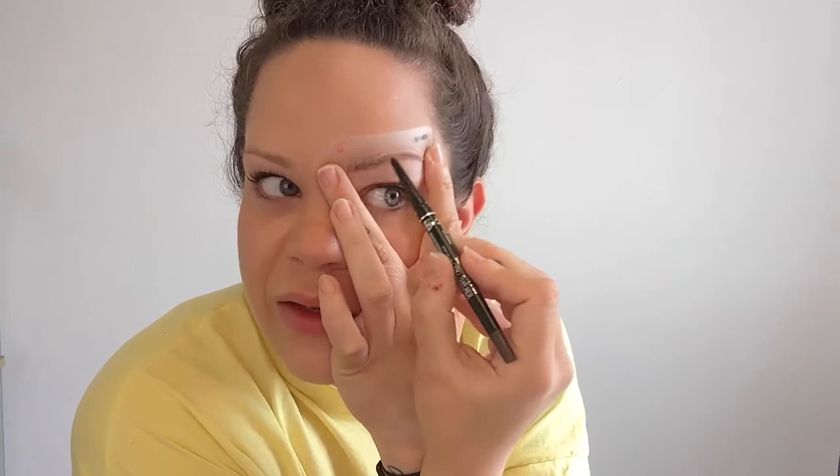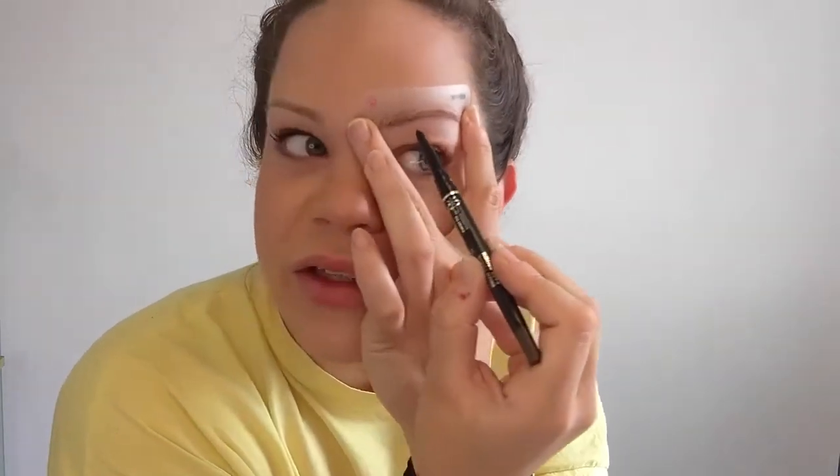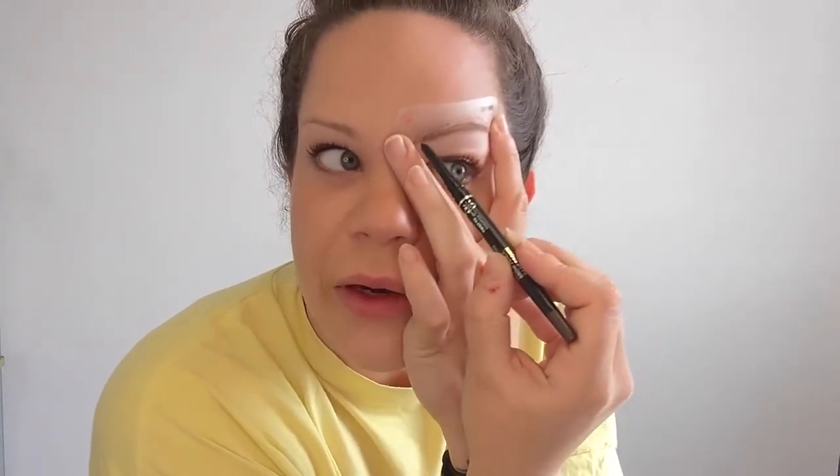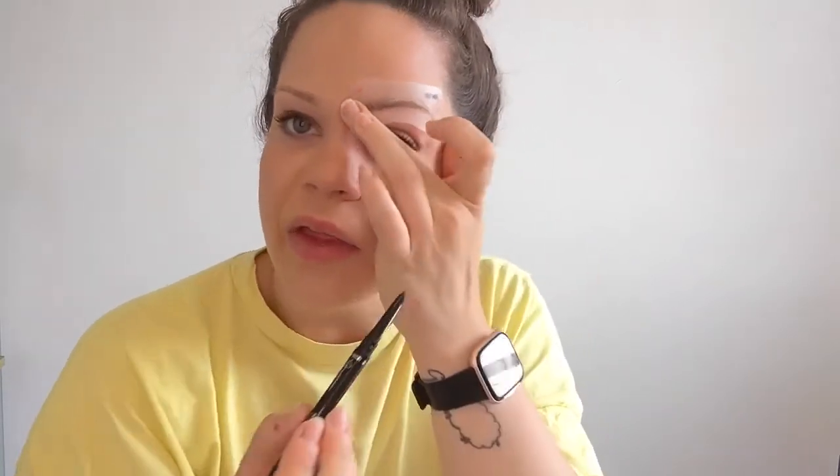You don't need to be heavy handed. And as you can see here, this brow stencil is quite thick for my eyebrows. I'm not going to go the whole way but I am just going to fill in there, and then I'm going to take that off — and that's how easy that is to use.